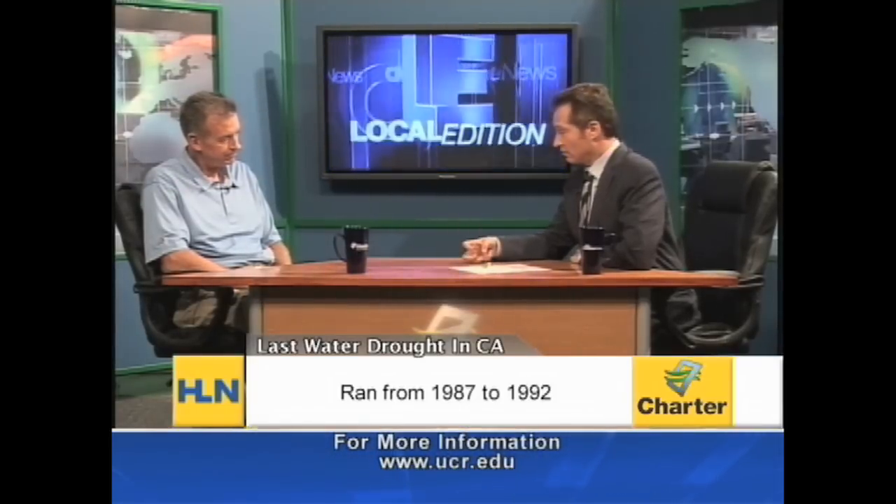I'm really glad you're here because as we know we are in a massive water crisis and somehow, someway Californians need to decrease their consumption of water. As it stands now, we are basically addicted to cool season grasses. Explain what that means.